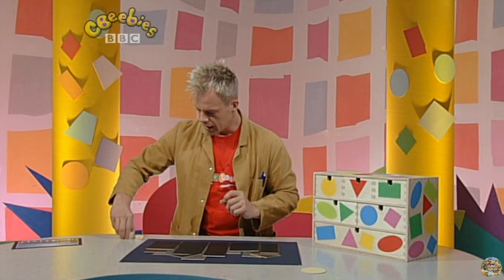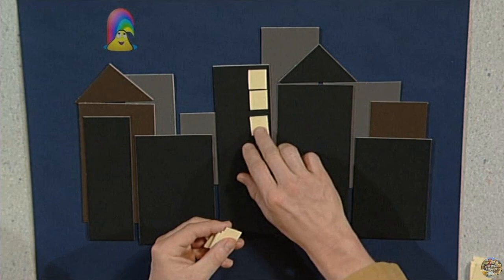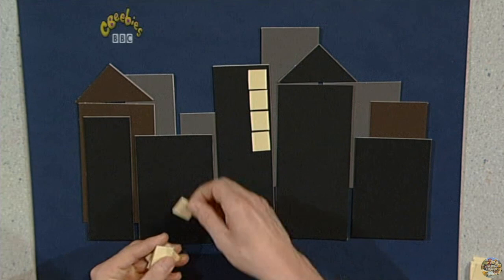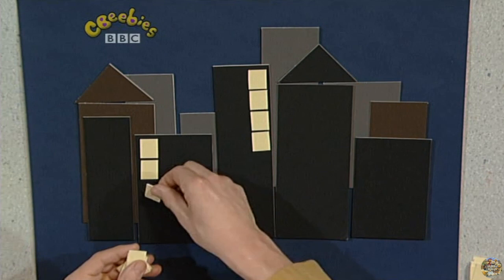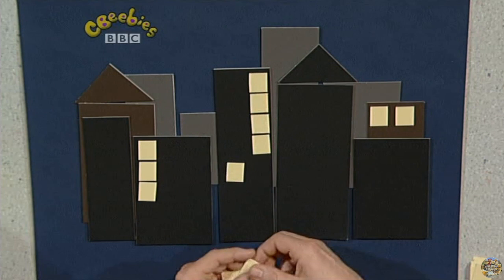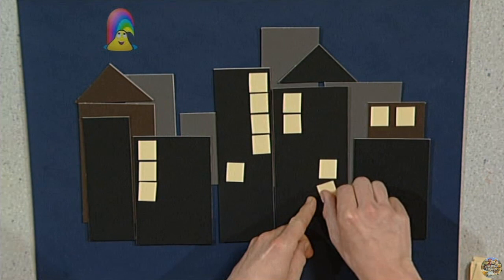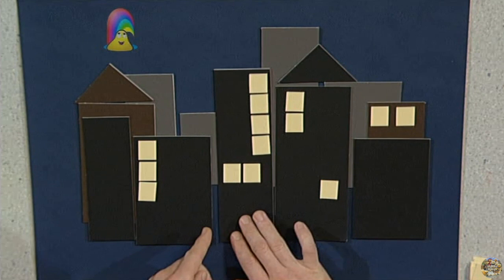As it is at night, we need the lights in the buildings. These little light coloured rectangles make perfect lights — if I just put them side by side or one on top of the other. Look, you can see all the different levels in the very tall buildings. Let's put someone in this building here, and a few there, and some down here. Those are all the lights.